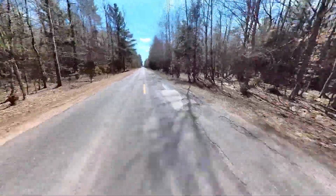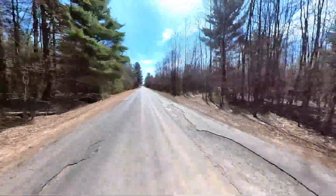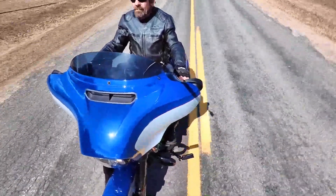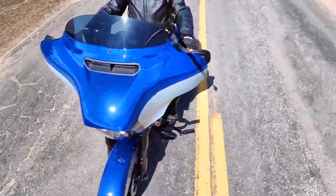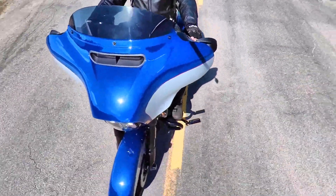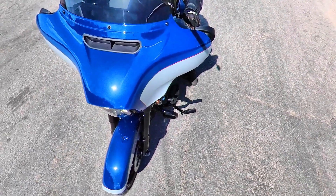Right here I got it pointed at the road pretty much so you can all see the fine Michigan potholes we've got to drive around — it's a big one right there. And coming up, coming to a stop sign. If you watch the shadow on the selfie stick right there, you'll see me moving around and moving the camera — I'm going to stick it straight up in the air on the handlebar.